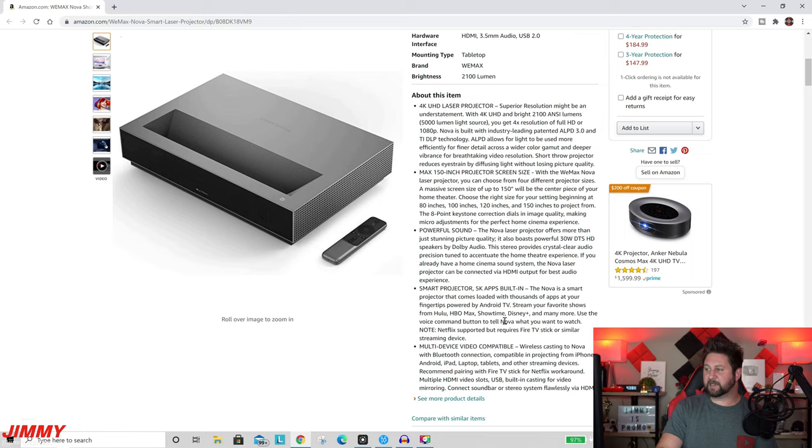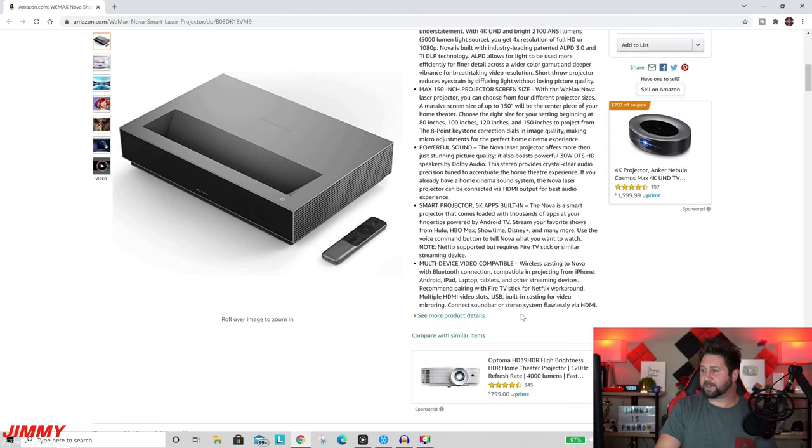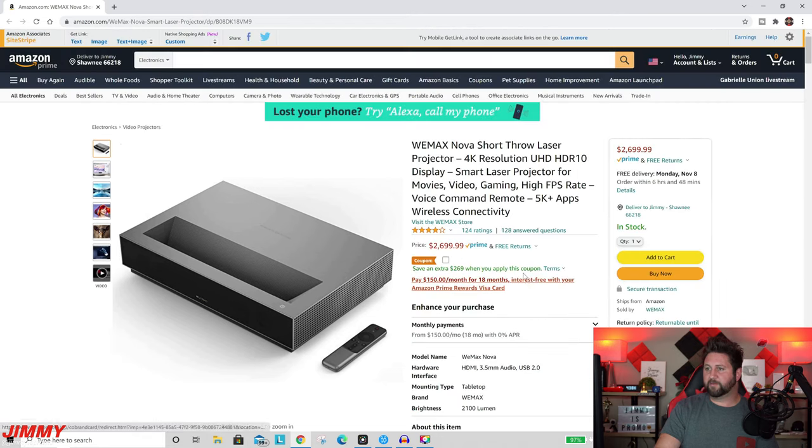It's a smart projector with 5,000 apps built in through Android TV, so you can stream from Hulu, HBO Max, Showtime, Disney Plus, and many more. Setup is super easy — you go to a simple website from your phone on the beginning screens, log in with your Gmail, and everything syncs up. It also has multi-device video capability, wirelessly casting via Bluetooth from iPhone, Android, iPad, laptop, or tablets. They recommend pairing it with a Fire TV Stick for a Netflix workaround, as Netflix may not be part of Android TV.